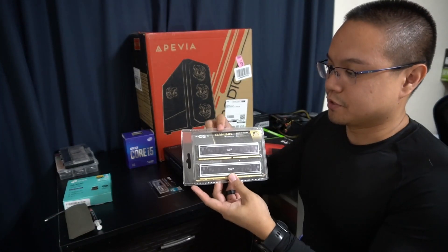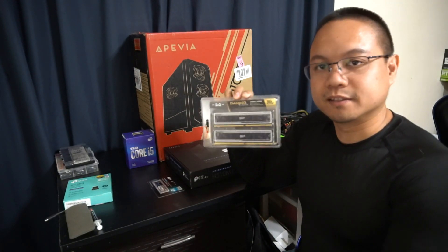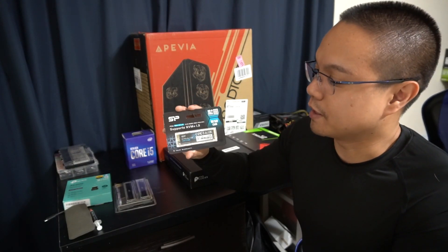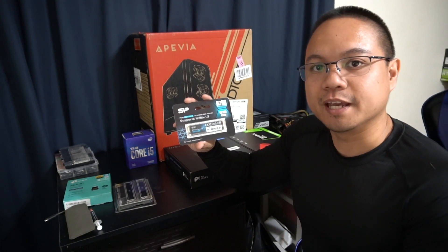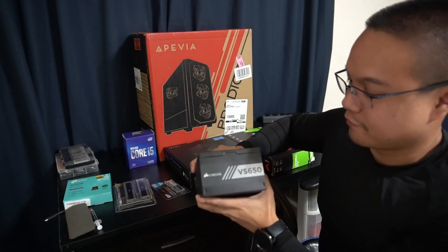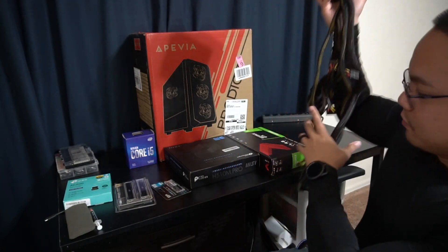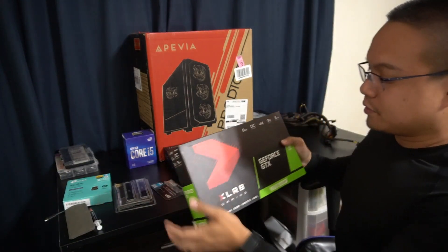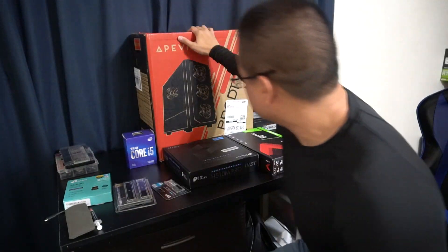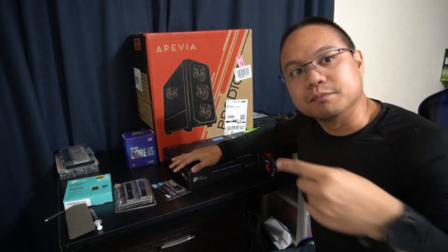The RAM we chose is the Silicon Power 2x8GB clocked at 3200MHz. The drive we're going to be using is also Silicon Power — this is the Gen 3 NVMe SSD. For the power supply, we chose the Corsair VS650, a 650W power supply, which should be more than enough to power this whole thing. The GPU we chose is the GTX 1660 Super, and the case is the Apivia Prodigy RGB. Let's get building.